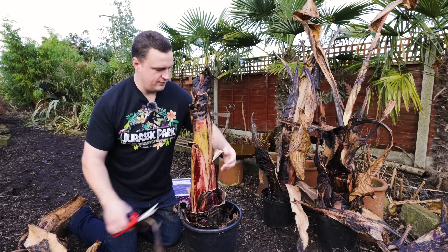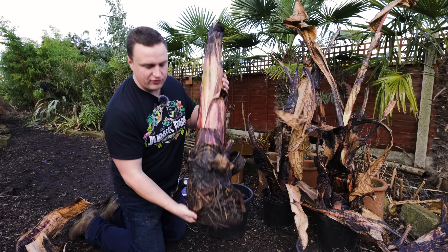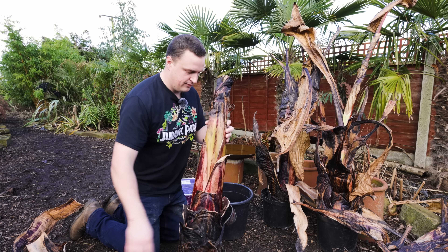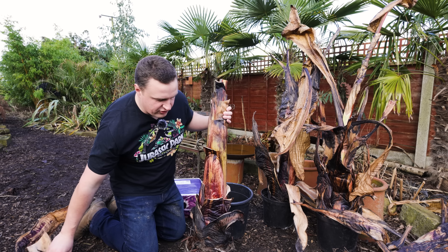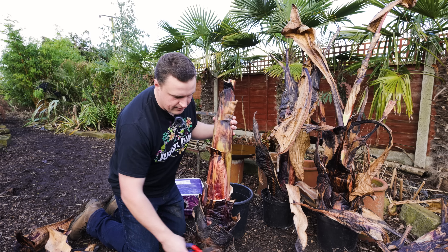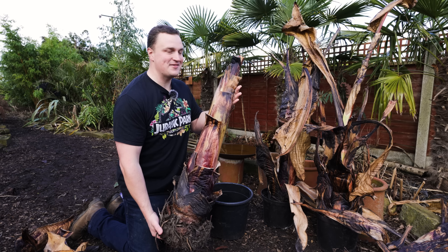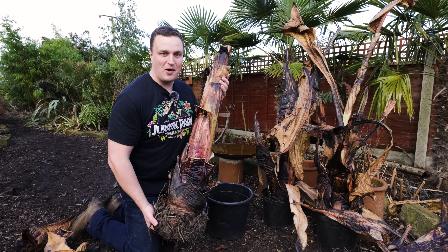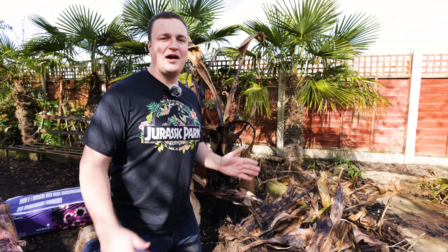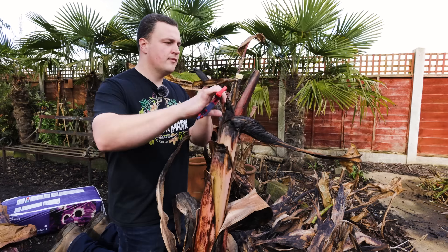We're just about getting there now. This is essentially what we're left with - if I take it out of its pot, you can see this one had a small amount of soil on the base which I didn't clean off last autumn. There are still a few tatty leaves around the base that can generally be easily pulled away. To save me some knee pain, I'll speed up the next section and fast forward right to these plants tidied up and ready to be planted up.